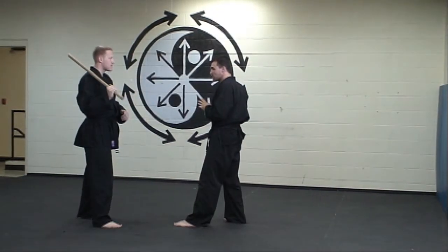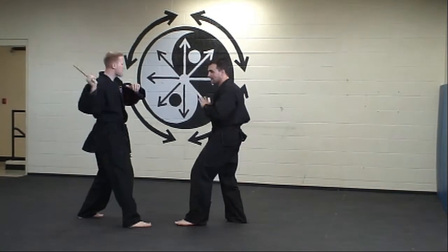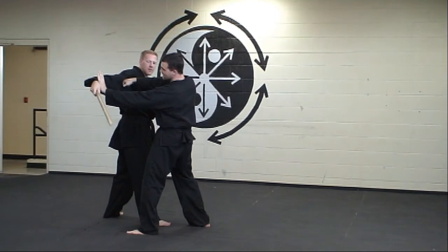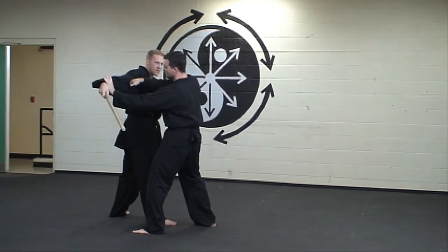In this technique, my attacker is going to attack me with a forehand strike and handbow. I block this technique at the wrist while simultaneously delivering a strike to his bicep.